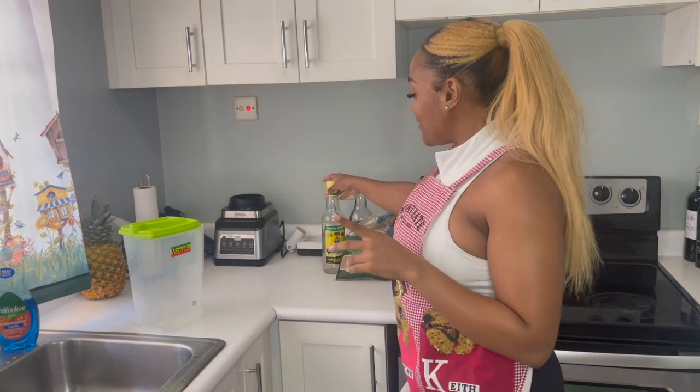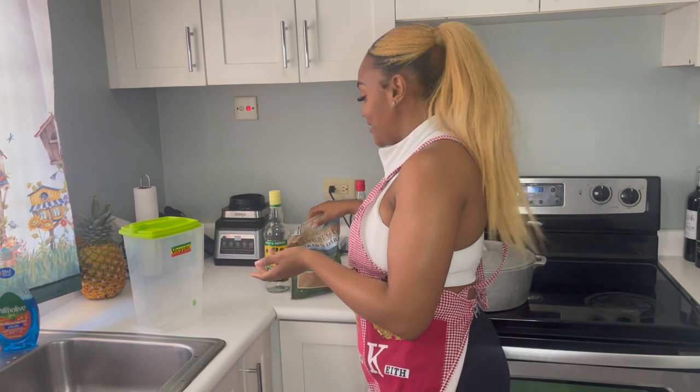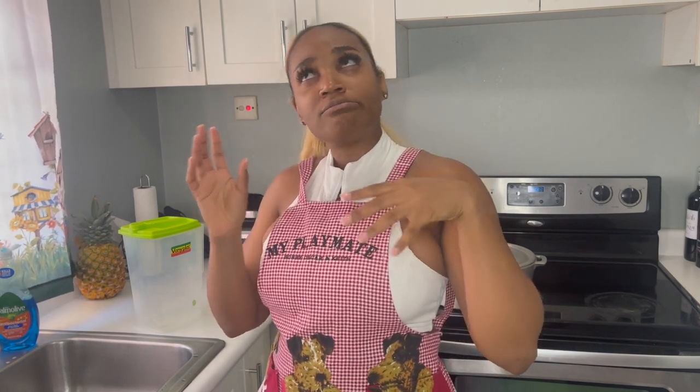Hey guys, it's the continuation of making the sorrel drink. Last night we prepared it and left it to brew overnight with some pimento. This morning we're going to spice up the whole drink — just got back from the gym. We'll be having some white rum, a lot of sugar, and some red label wine. This is option number one — my mother's recipe. I'll be doing my grandmother's recipe later in the week and then compare both to see which gives the better-tasting sorrel.